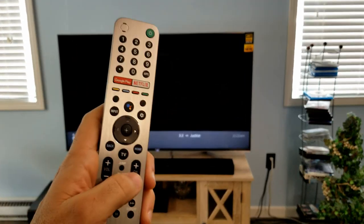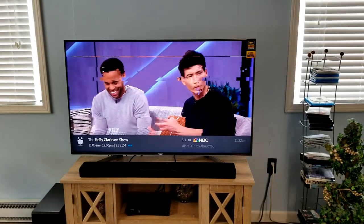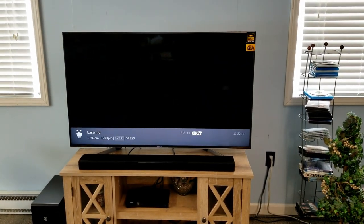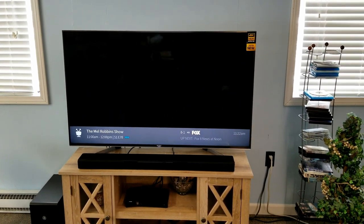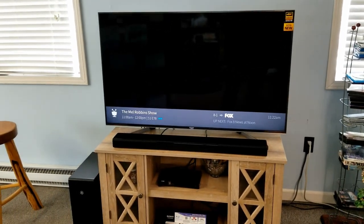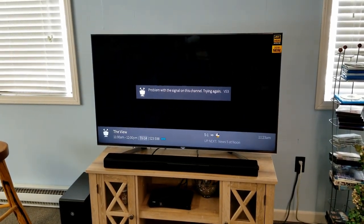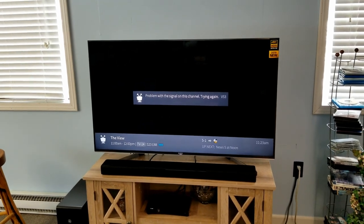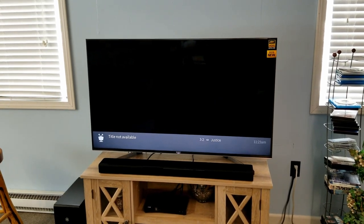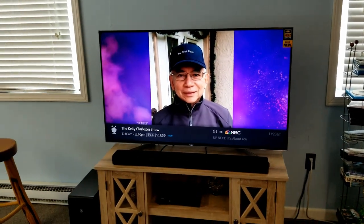That is how you program this remote on the 950G series, a 2019 model. That's how you effectively do that with this model and series. Hit the subscribe button if you like this, or throw any comments or questions down below. Hopefully that gives you a good idea of programming this remote to your cable or satellite box. Thanks for watching and have a good one.